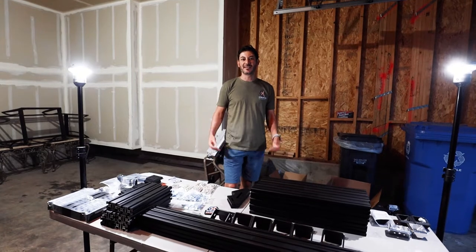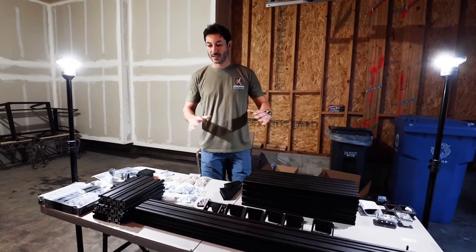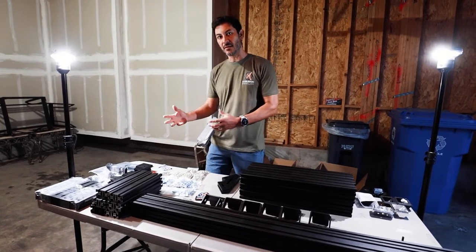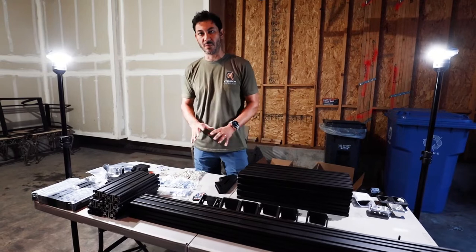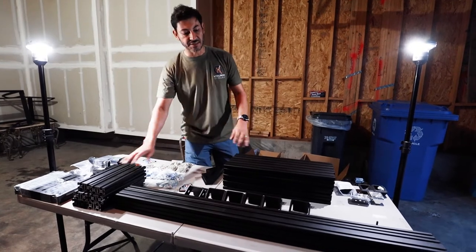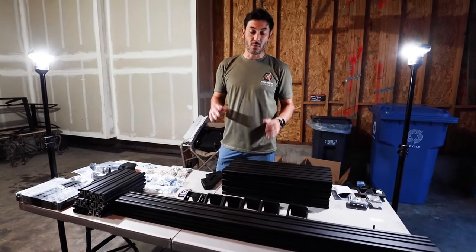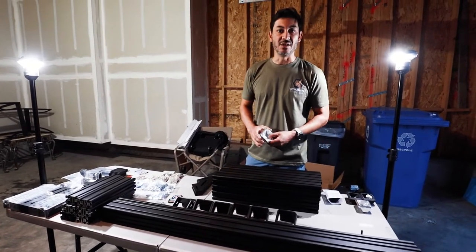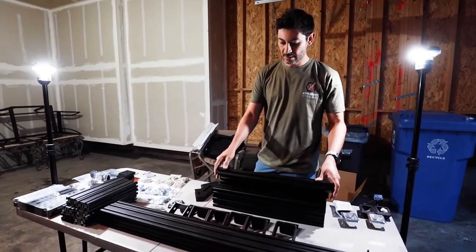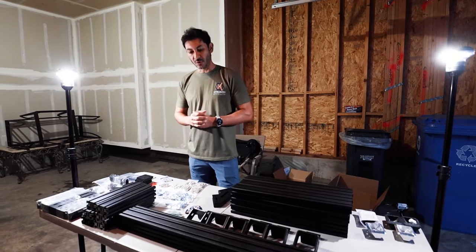We're out with Extrusion Overland here in Colorado, putting together this bed rack for Yoda Loco. Most of the components of the bed rack are in front of us - we'll explain in detail the assembly. We have three crossbars, the uprights, the side braces, the bed rails, and all the other hardware components. All of these are made in the US - CNC machined components, with the extrusion extruded here in the US as well.